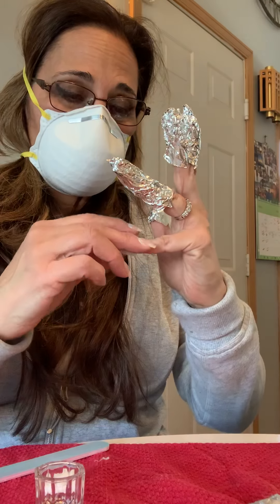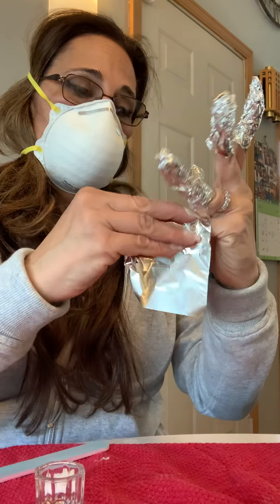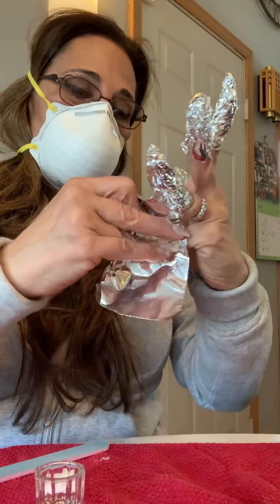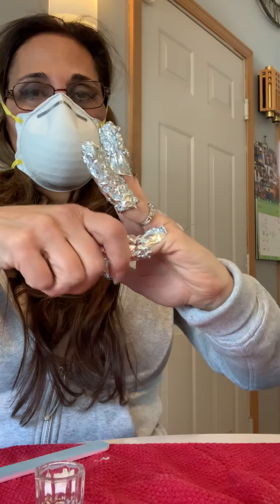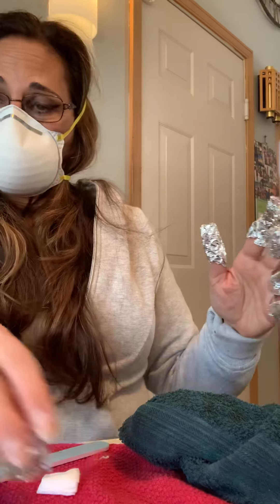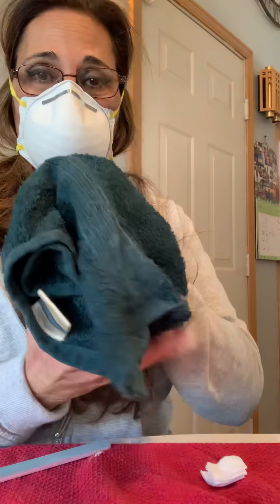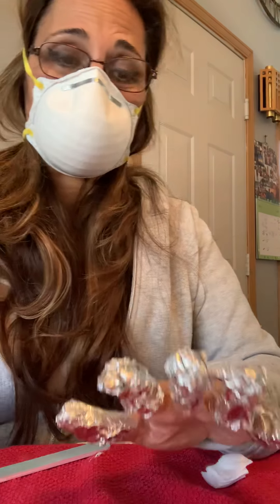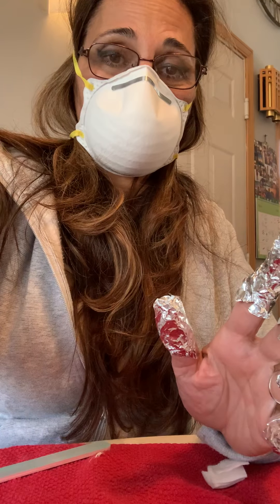Sometimes I do one hand at a time. It takes a long time, but it's so awkward doing both hands when one's wrapped. If you have someone to help you, that's great. You can remove gels the same way. Now I'm going to take my towel, heat it in the microwave, and wrap it around my nails. I'm going to make a nice little pocket and then wait about 12 to 15 minutes, and then I'll come back and show you how to remove them.